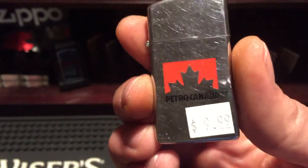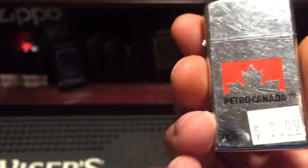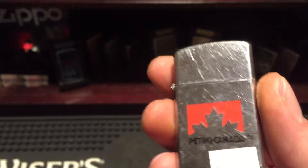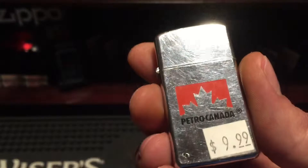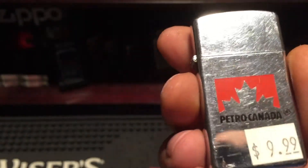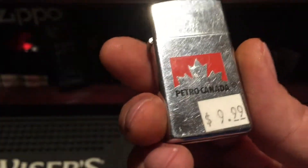Earlier inserts don't have anything on one side — it's all on one thing. So it is the authentic original insert. As you can see on the price tag, I paid $9.99 for it — it's probably worth $25 to $30. It's got a big dent in it though, but it is a 70s slim Petro Canada Zippo, so it's a little more collectible. This is the first 70s slim Niagara Falls I've actually gotten with the matching insert — I'm very happy about it.